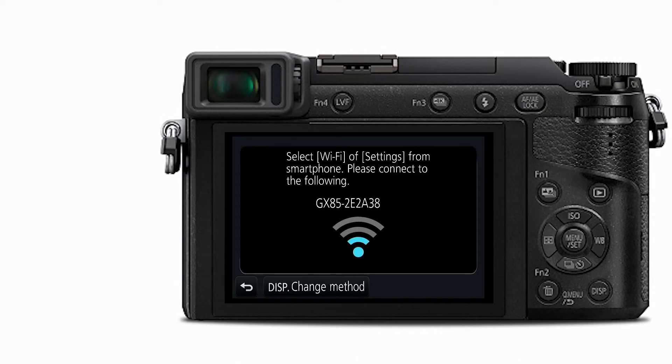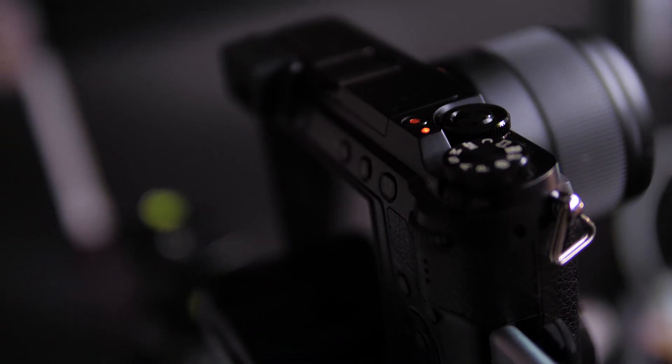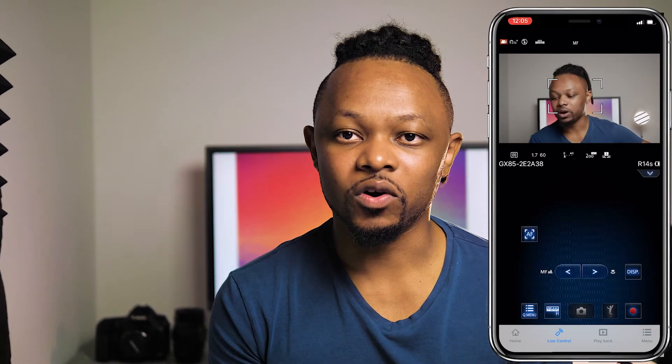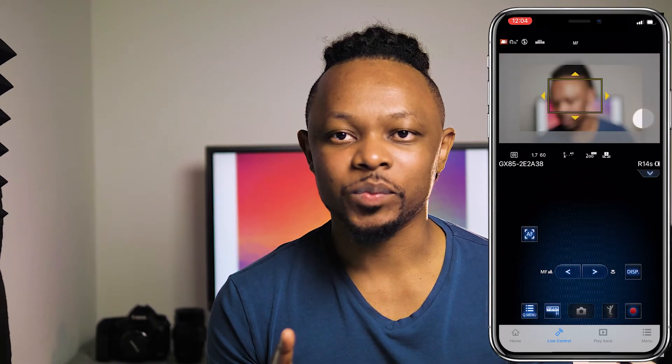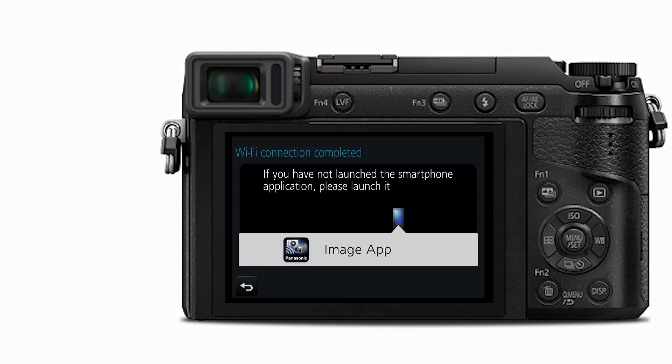Let's look at the Wi-Fi settings because we need to be able to monitor ourselves. This camera does not have a flip-out screen, so if you don't have a monitor connected, you'll need a cell phone to connect via Wi-Fi. With your phone connected, you can record, change the exposure, and pull focus — there's a lot you can do.